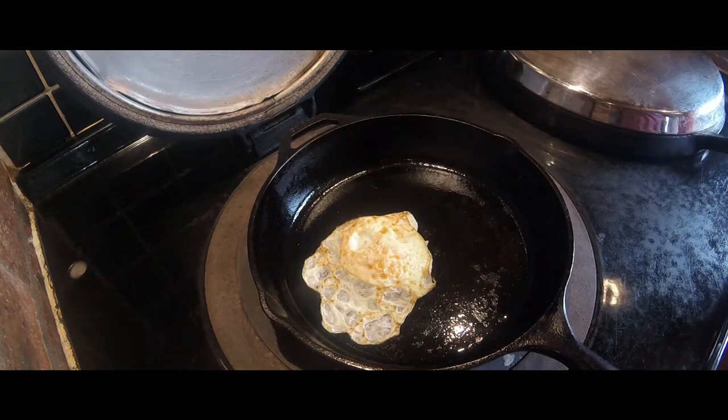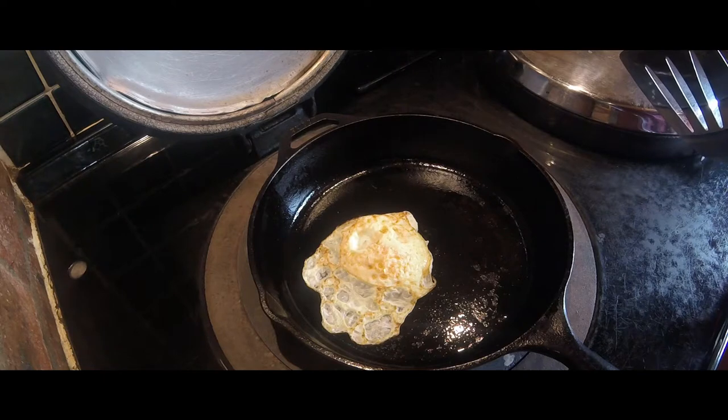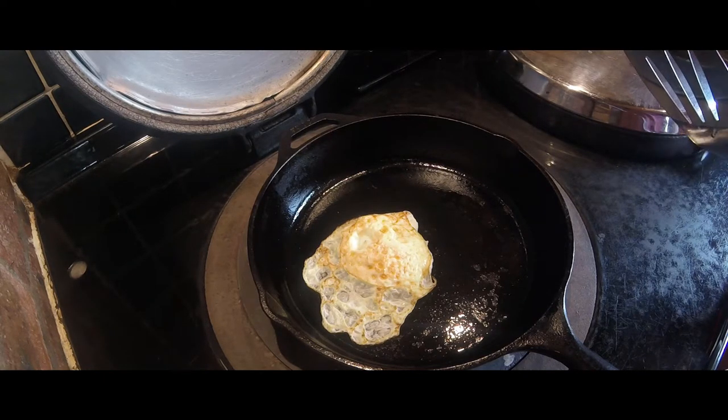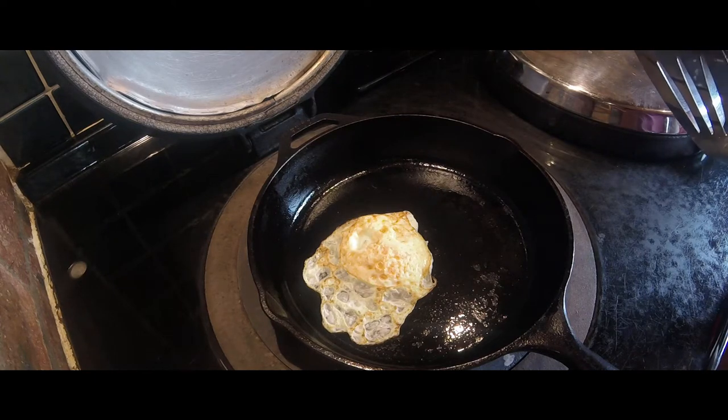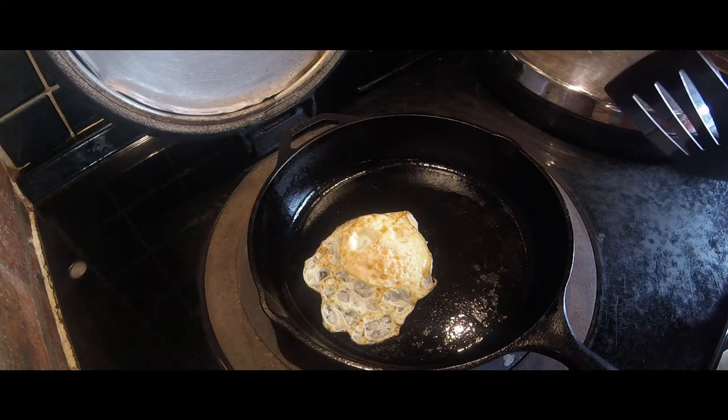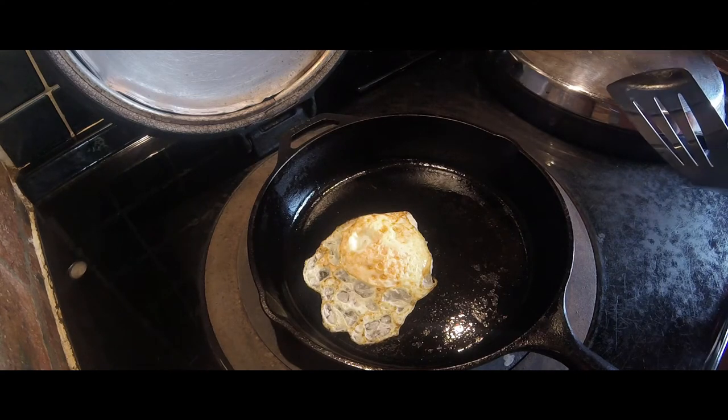So looks like I'm having a fried egg, and I might whack some bacon in that as well. Thanks for watching guys — stay tuned for some more videos. Please subscribe and follow me on Twitter. Apart from that, have a good one.